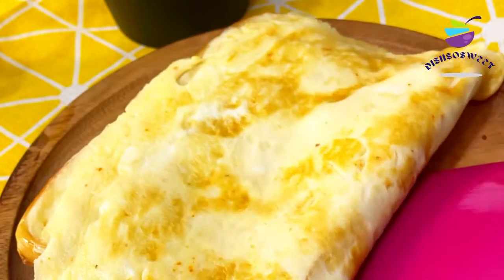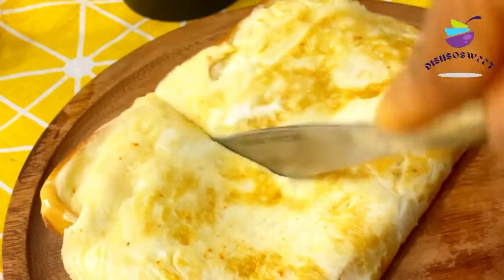And voila, my bread toast is ready! You should definitely give this a try.